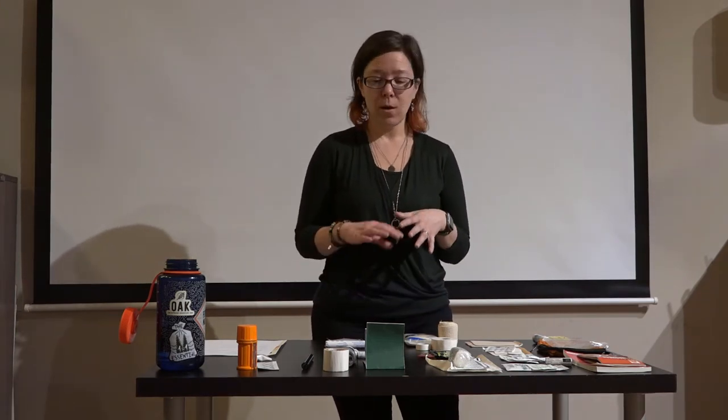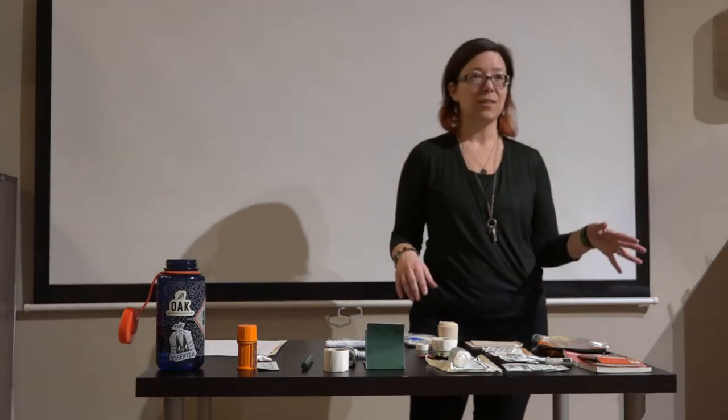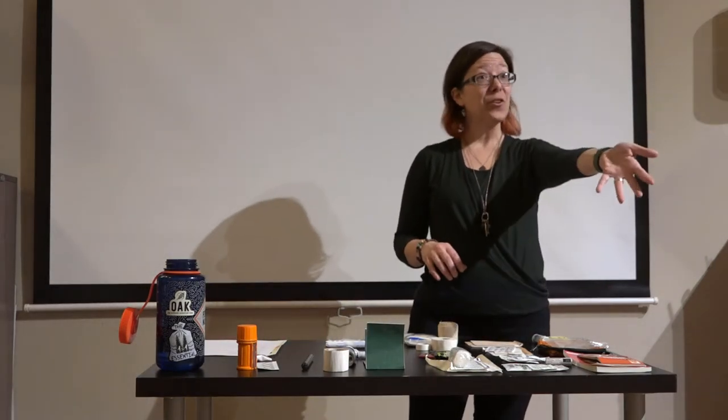Now I want to get into my own First Aid Kit, because I think it'll be beneficial to see how I've fine-tuned it over time. I have some packing hints that will come up as we go through this. If you have questions, ask live if you're here, or if you're watching later, hit me up in the comments and I'll get back to you.